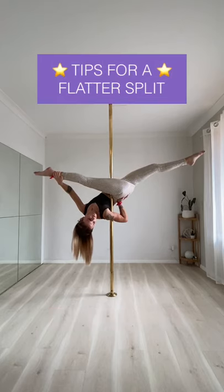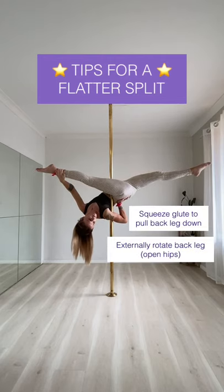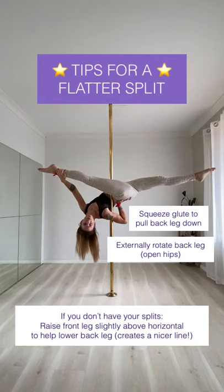To get your split as flat as possible, make sure you're squeezing the glute of your back leg as hard as you can to pull the back leg down, and turn your knee out so that it's pointing outwards rather than straight at the ceiling. If you don't yet have a flat split, you can raise your front leg slightly above horizontal, which should help lower the back leg a little more and create a more balanced line.